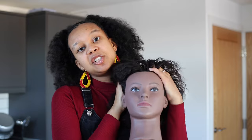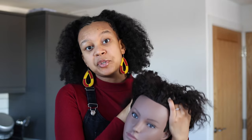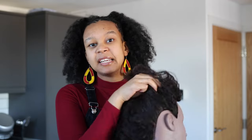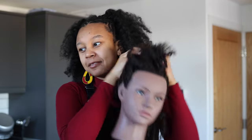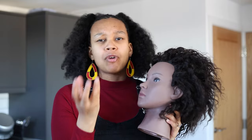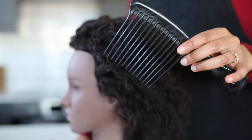A few months back I was asked in the comment section to teach you guys how I part hair whenever I'm doing my updo, so that's what I'm going to do today. I'm going to show you a pretty simple technique on how to part hair for an updo, and how to keep parting the cornrows to make sure that you don't run out of hair — because that's a big problem a lot of us face.